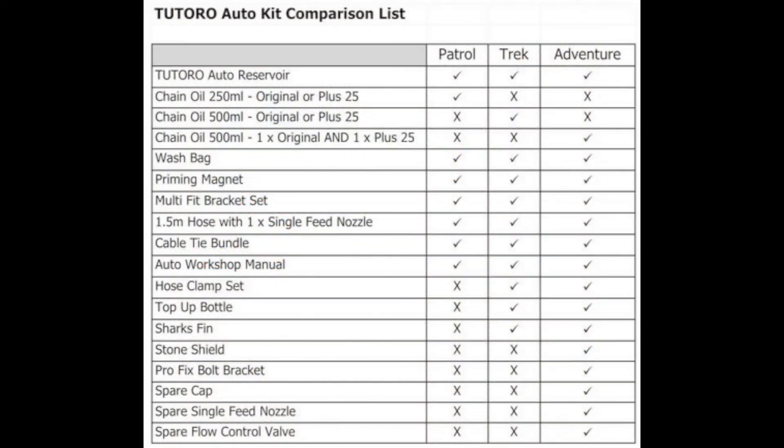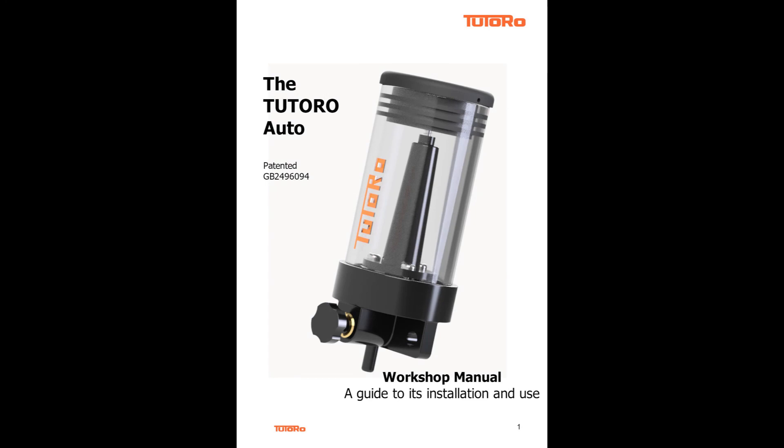A kit contents comparison list is included on each of the kit's product pages on our website. For more information, our workshop manual outlines in great detail the three different ways in which the Tutoro reservoir can be attached to your motorcycle. It also shows how to use and install the full range of Tutoro fixings and accessories, so that you can decide which ones would be most suitable for your bike and the type of riding that you do. It is available as a free download from our website.